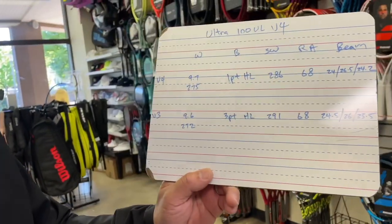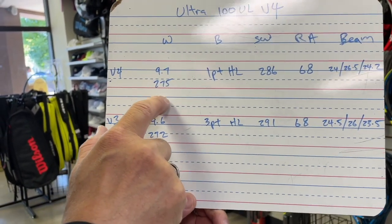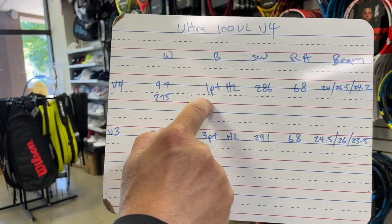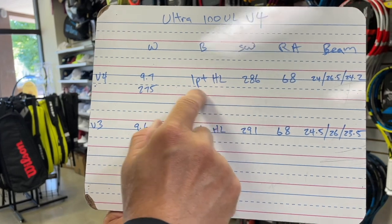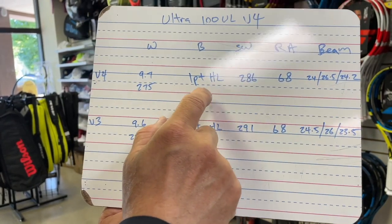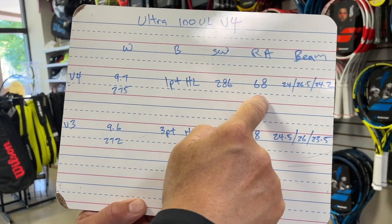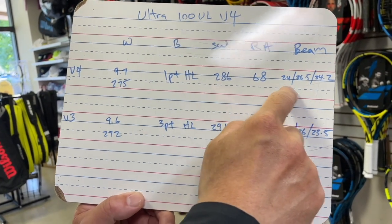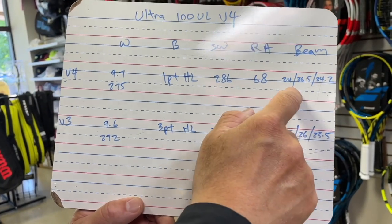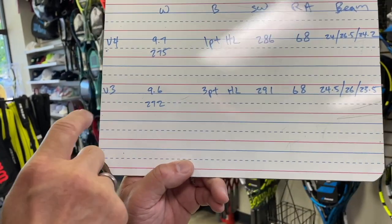Let's look at the vitals of this version 4 Ultra Ultralight. Version 4: 97 square inches strung, 275 grams, 1 point head light — so actually a little head heavier than the regular 100. Swing weight is 286. Stiffness is on the higher side for a light racket. The beam is 24 at the top, 26.5 in the middle, and 24.2 near the yoke and throat.